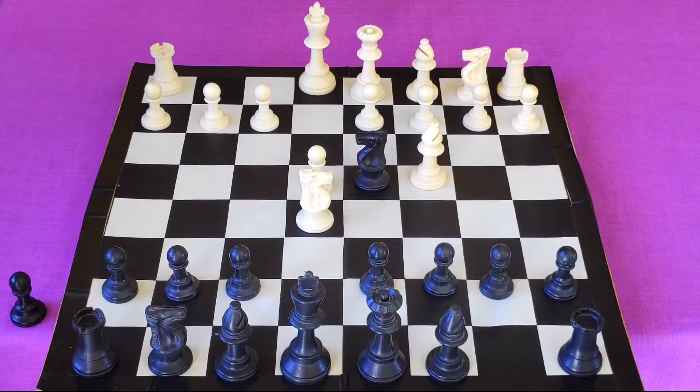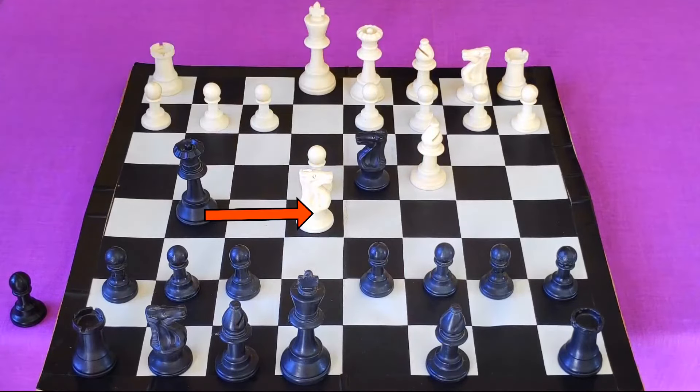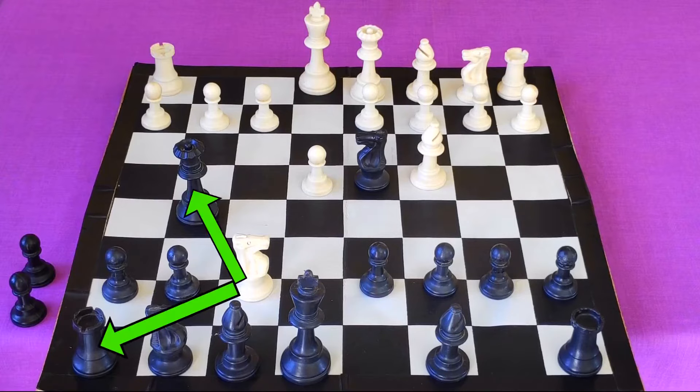In the next move you will play queen to g5. This attacks the knight but also attacks the pawn on g2. In this position you will see most people simply capturing the pawn with their knight, because he not only saved the knight but is also attacking our rook as well as our queen. Here your opponent might think he's going to win, but as a matter of fact he is completely lost.